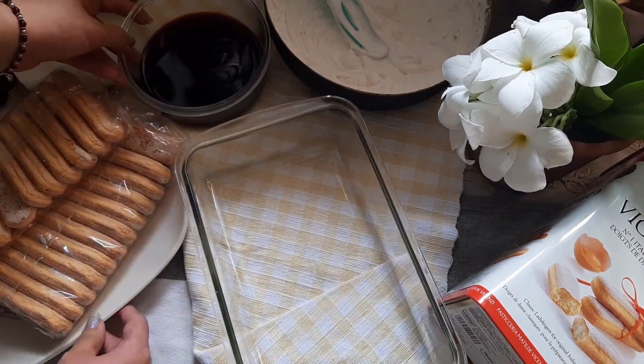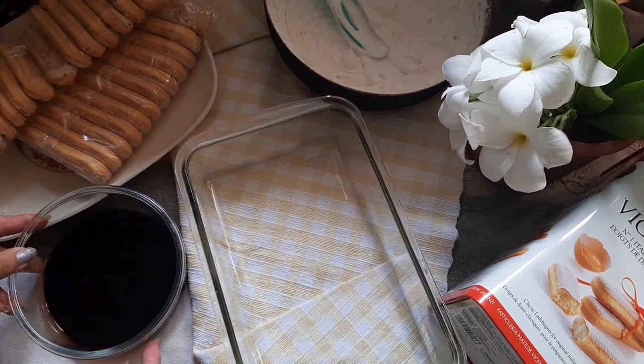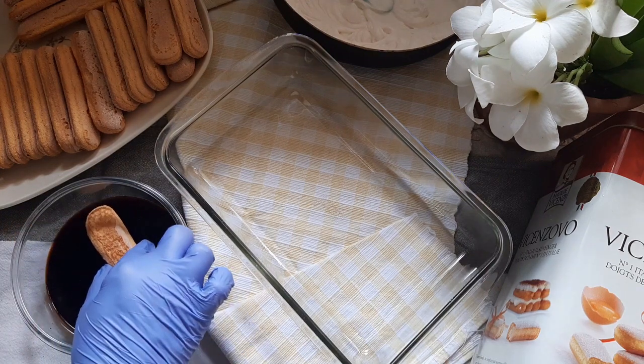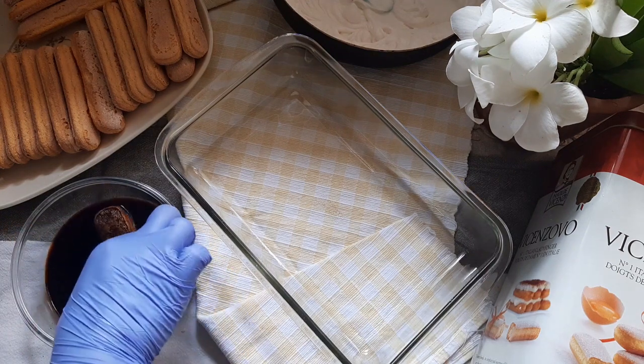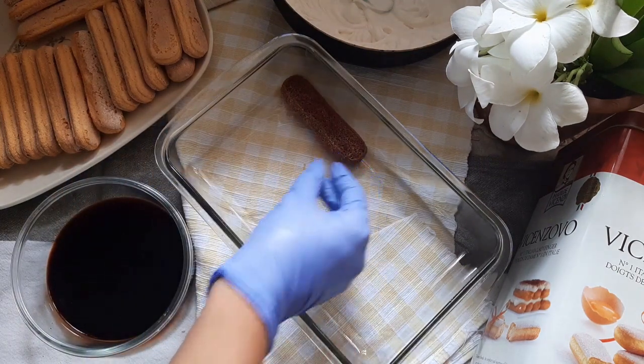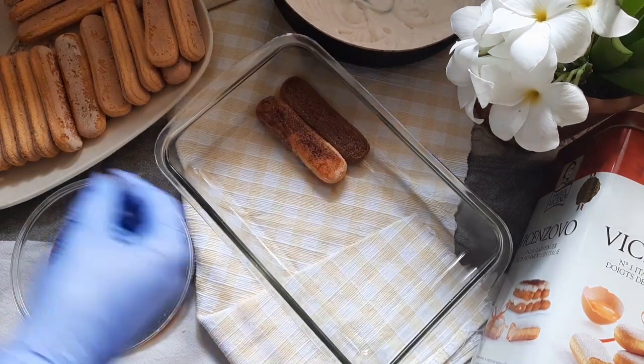You will need a serving dish — I am using a rectangular glass dish. I am also using ready-made ladyfingers. Let's assemble it in order now. Dip the ladyfingers on both sides and place them flat. Give it a quick dip, as it soaks up the liquid quickly. Layer the bottom of your dish.